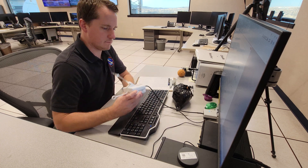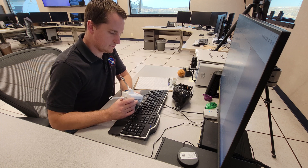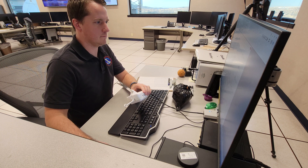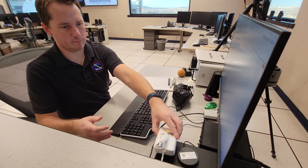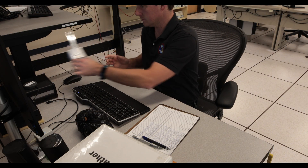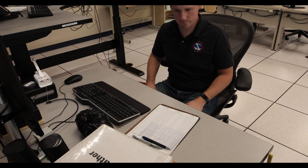Once initial data has been input, we turn on the radiosonde by pressing a small black button. Then Shane unplugs it from the computer. This ensures that the battery is working properly. We should already be receiving live data from the radiosonde at this time, and assuming all goes well, the radiosonde will be communicating its location via GPS.